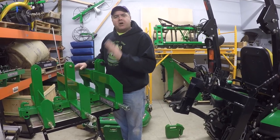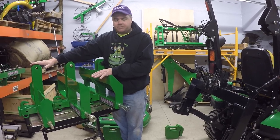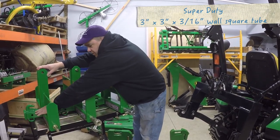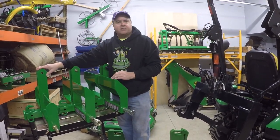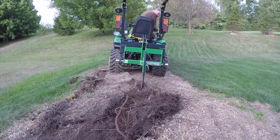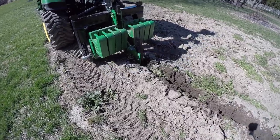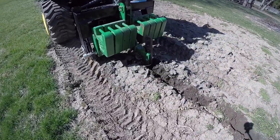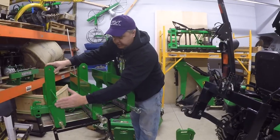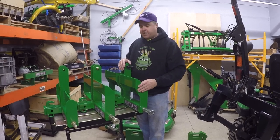Even among these three that we have, this one right here has two different options to consider. One's called a standard duty and one called a super duty. The super duty is built with heavier steel here in the receiver. And that's what you need if you want to do any ground-engaging attachments like the toolbar, the disc killers, things like that that we use on our Heavy Hitch. The minimum I would suggest is the super duty version of the standard Heavy Hitch. You can tell the difference between these hitches by looking at them a lot easier than you can on the website.